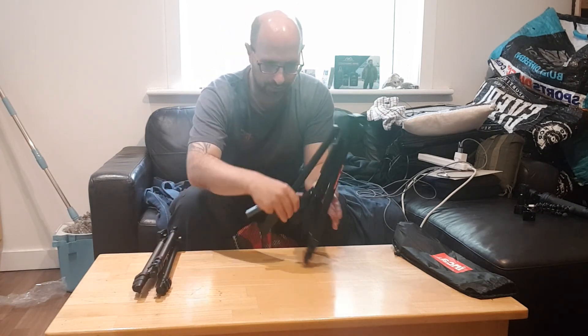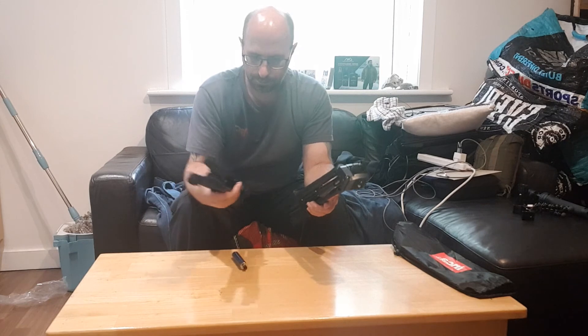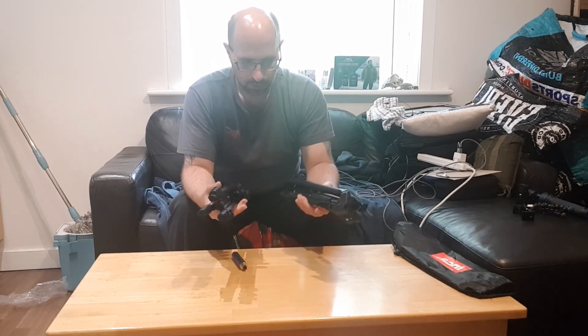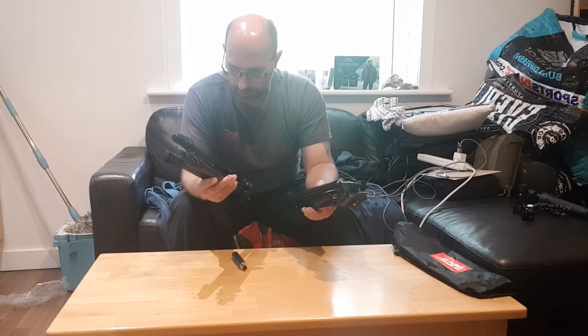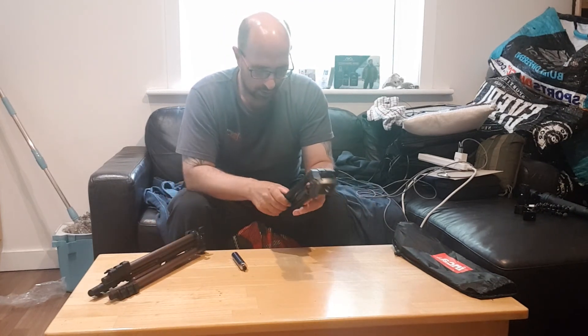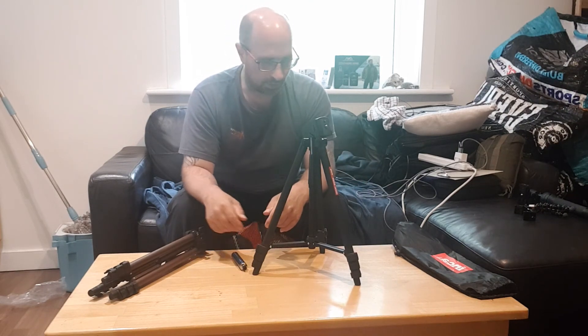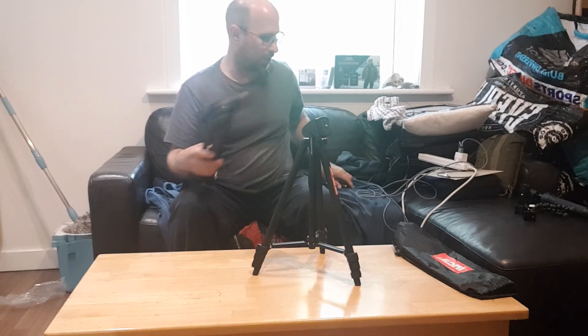Let's see what the weight difference is in my hand. Not much weight difference. This one is called the Star 700. That'll do. That's it — it's a long unboxing video. I'll just pack it away.